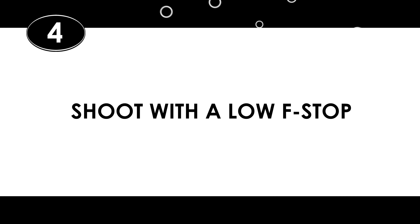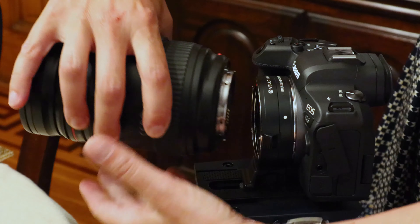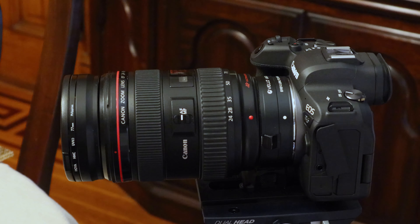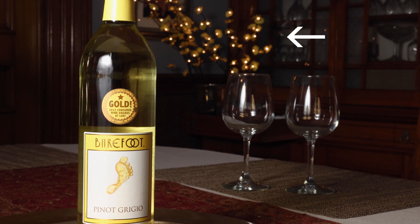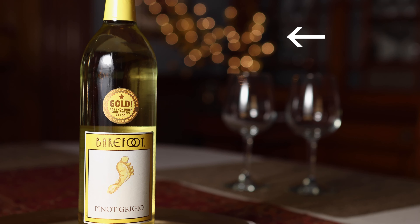Number four: shoot with a low f-stop. The lower the f-stop, the wider your lens opening is going to be, and the wider the lens opening, the shallower the depth of field — and to get great bokeh, you want that shallow depth of field. Some lenses allow you to use a lower f-stop than others. For example, my lowest f-stop lens is my 24-70mm f2.8 lens, which allows me to bring the f-stop all the way down to f2.8. Watch the background as I lower the f-stop: f22, f16, f11, f8, f5.6, f4, and finally f2.8. So if I'm going for some nice bokeh, I'd choose my 24-70mm f2.8 and set my f-stop to f2.8.